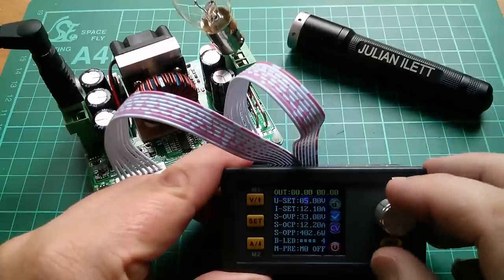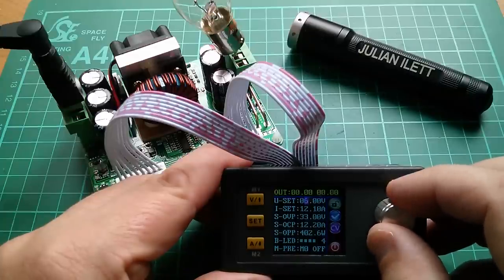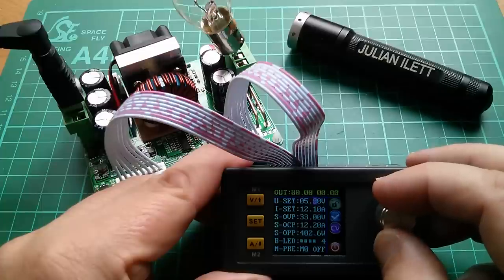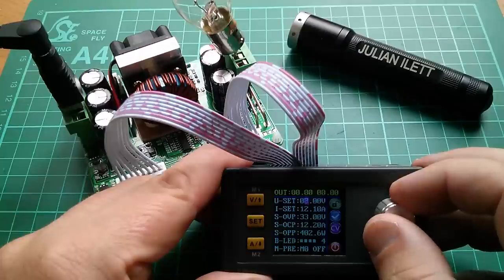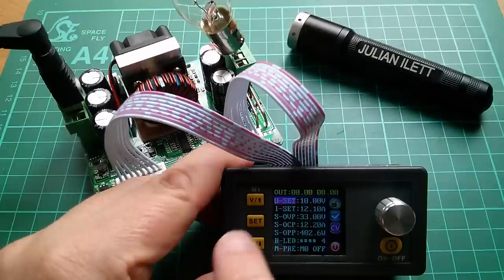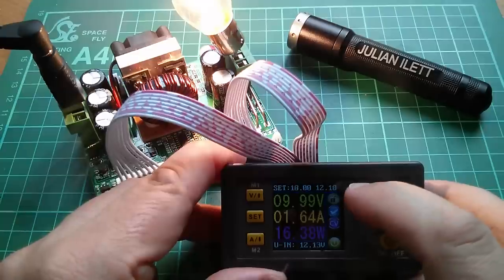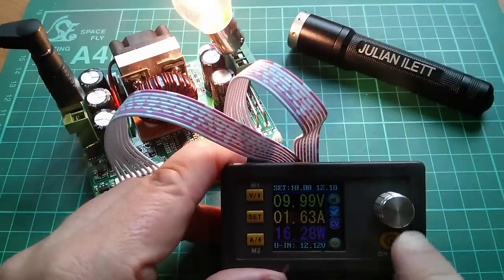To adjust voltage, you press Set and you get all the parameters you can set. Press the rotary control on the one you want and you have coarse control — 5 volts, 6 volts, 7 volts — or press it again and you have finer control in tenths of a volt. Let's click back to 5 and go up to 10 volts. Enter that. Yes, so that's now set for 10 volts. If I switch that on, the lamp is correspondingly brighter — 9.99 volts measured on the output, 1.64 amps, 16 watts. Super.